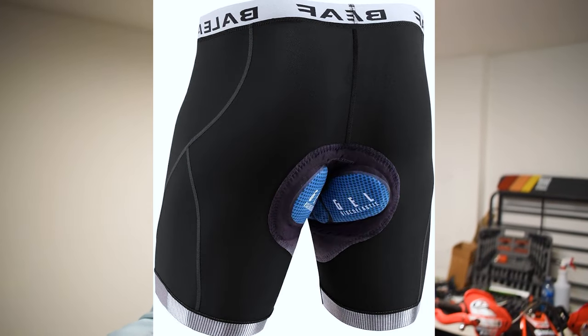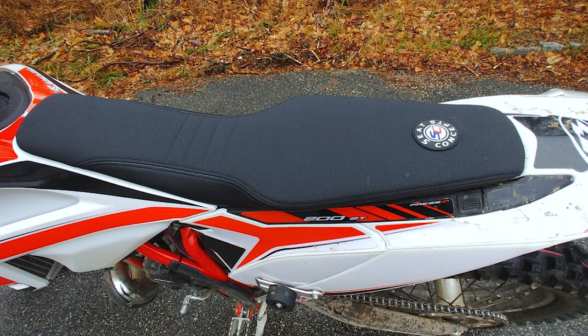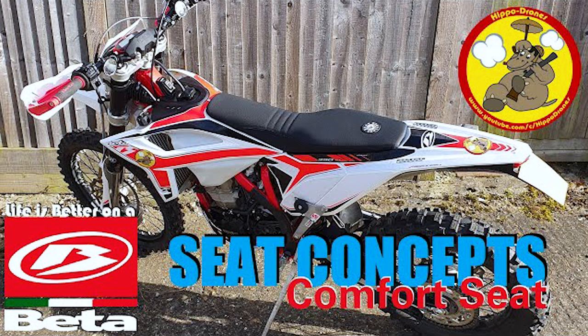When it comes to the seat, there are a couple of things you can do. First, padded riding shorts — the cheapest way to save your butt, and I swear by them. Second, you can pick up a Seat Concepts seat for the bike. They sell a couple of different variations — extra wide, extra thick, whatever you're looking for — so check them out if you want something more comfortable than the original two-by-four that comes on the bike.